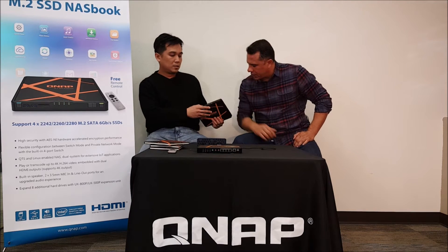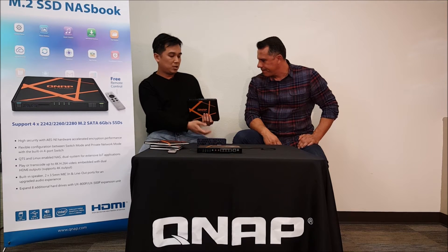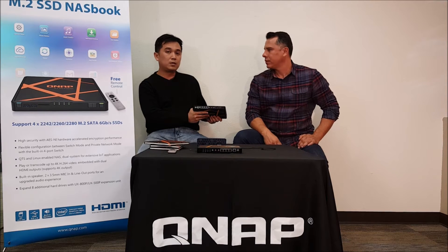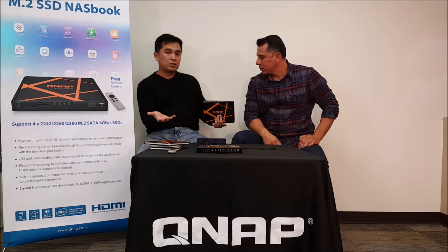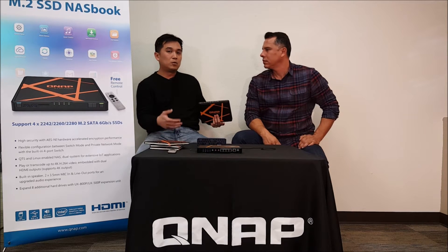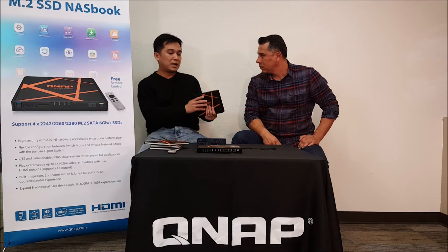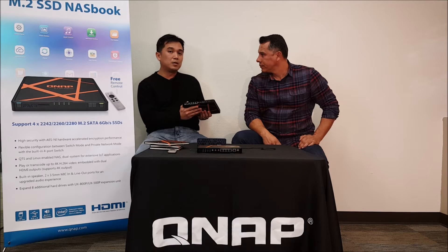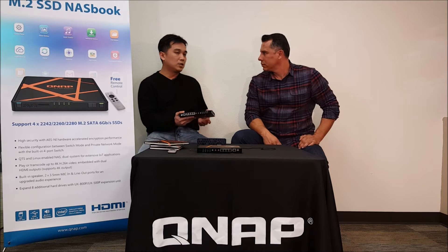How about these HDMI ports? HDMI ports actually give the user a very interesting application. We have a very popular application we call HD Station. HD Station not only handles display — it also carries a lot of different video playing, browser, and display applications. So imagine this is not only a storage device, it can also be a media player. You can also turn it into a karaoke machine for home media use. You can browse the internet and use many useful applications.